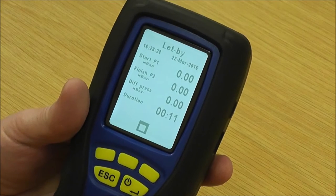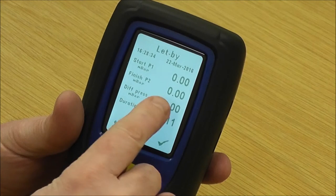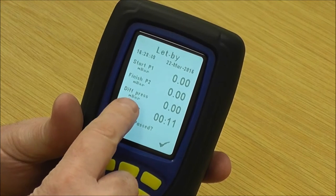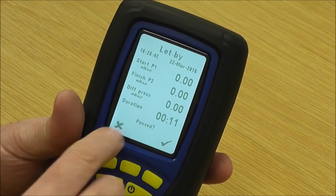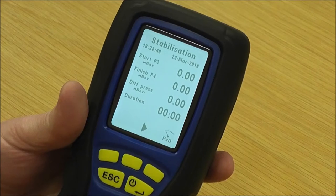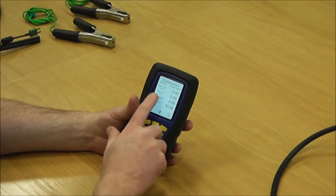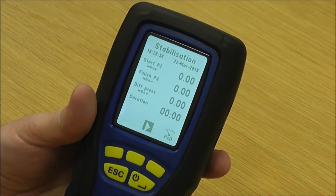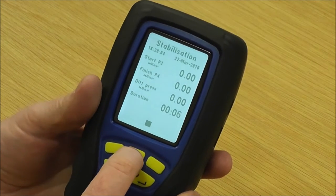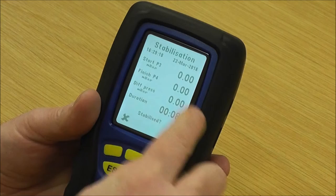After a minute for let-by, press the stop key. It asks has it passed — you look at the top line which should say 10 millibar, and the finished pressure should also be 10 millibar. The difference on the third line down is between the start and finish, which should hopefully be zero, and the duration should be a minute — so you say yes, that's passed. At this stage you put the gas up to 20 millibar and start it for your temperature stabilisation, running that for a minute.